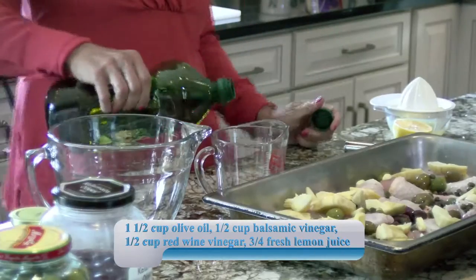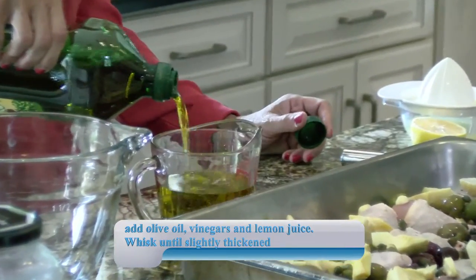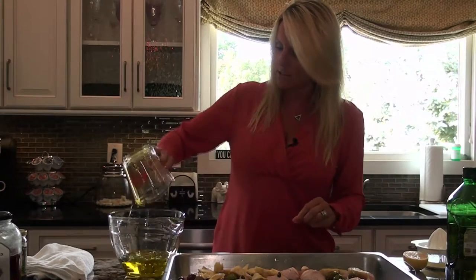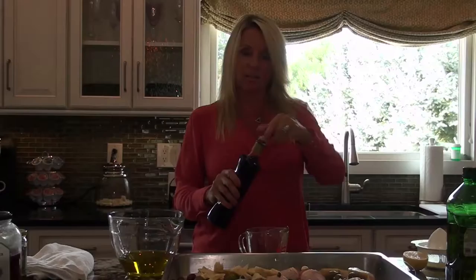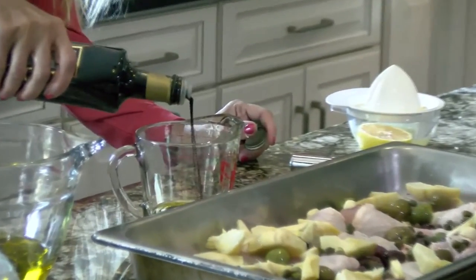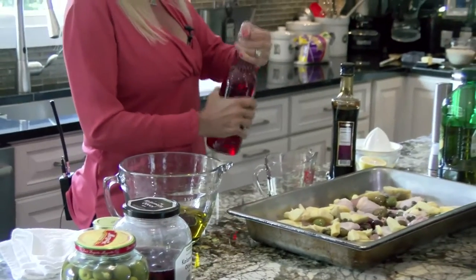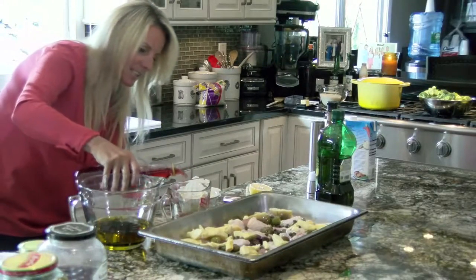The sauce is going to be olive oil — I use extra virgin olive oil, but you could use regular. Do about a cup and a half of olive oil. The chicken is going to cook in this juice and it comes out really tender; you basically can't overcook it because the longer you cook it, the more tender it becomes. Then we do our vinegars — I used to use just red wine vinegar, then tried balsamic, but now I do a little of both: a half cup of balsamic vinegar and a half cup of red wine vinegar.